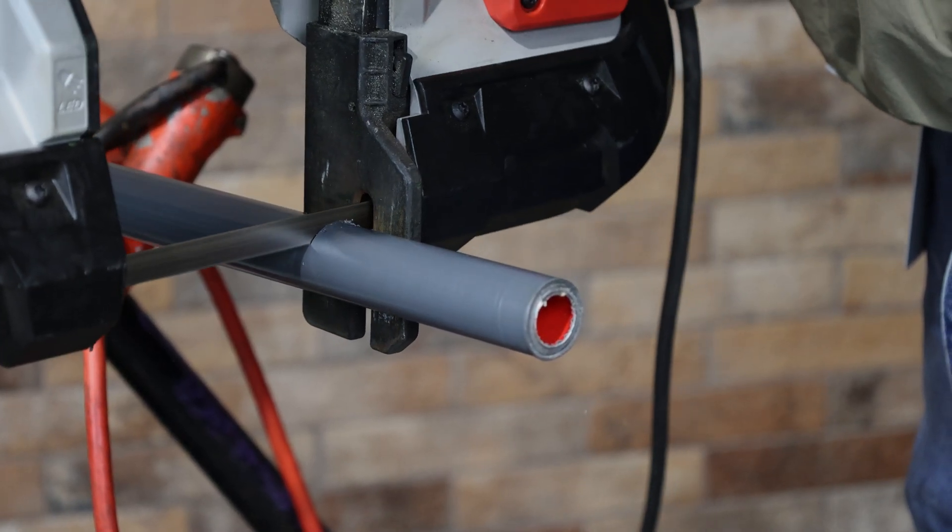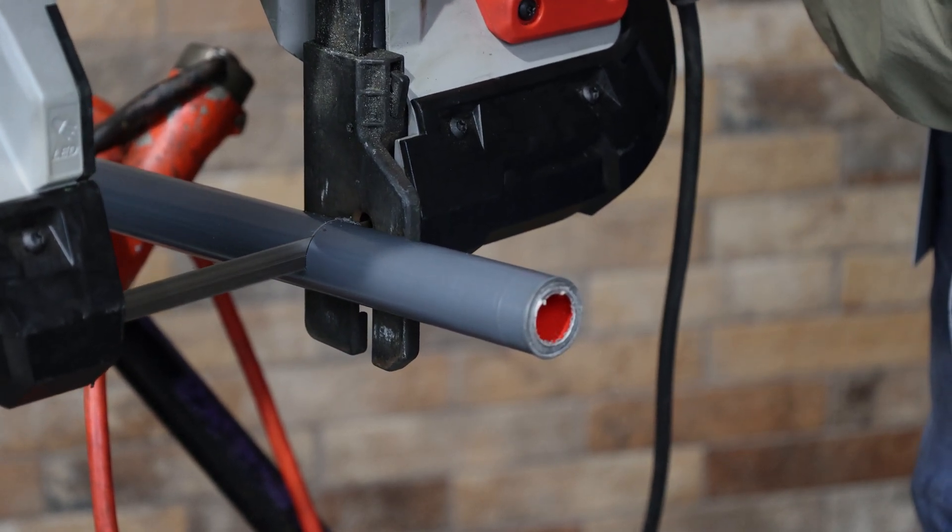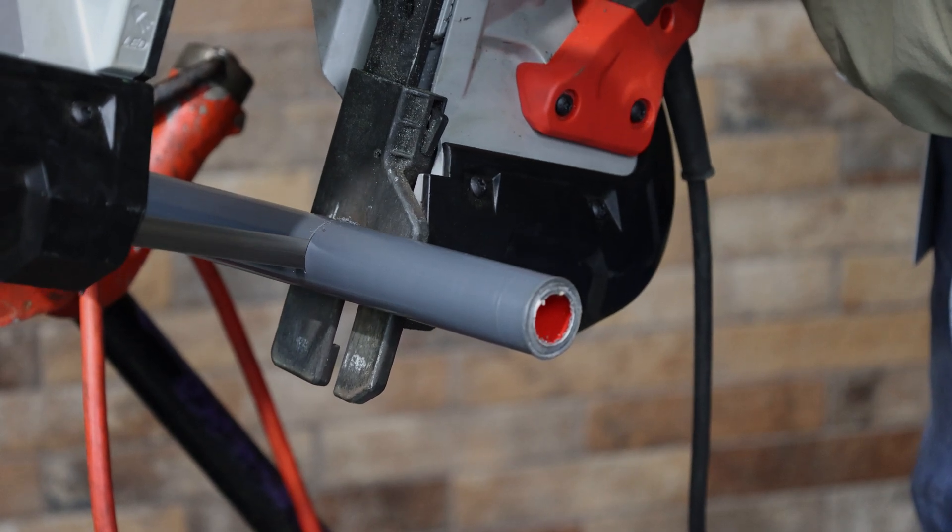Conventional manual or power saws may also be used to cut conduit, but it is essential to ensure that only straight cuts are made in order for the conduit to be properly threaded.